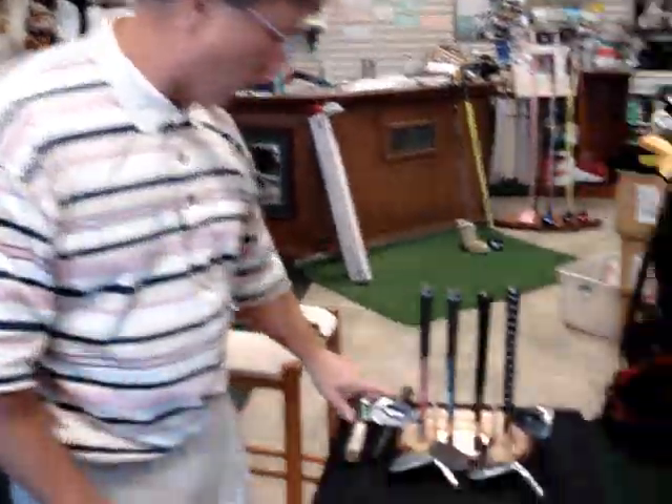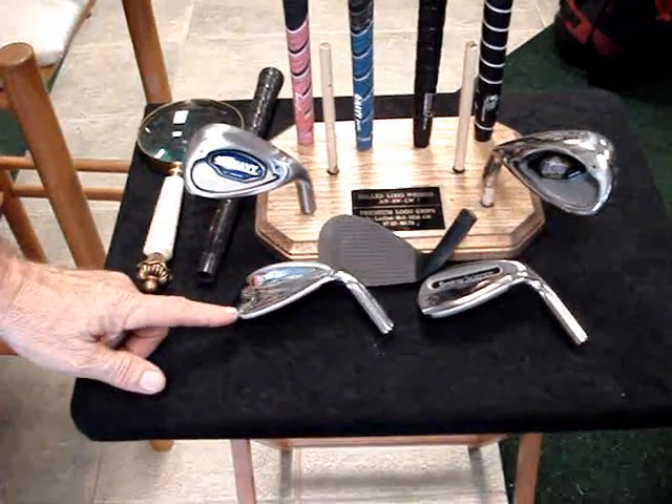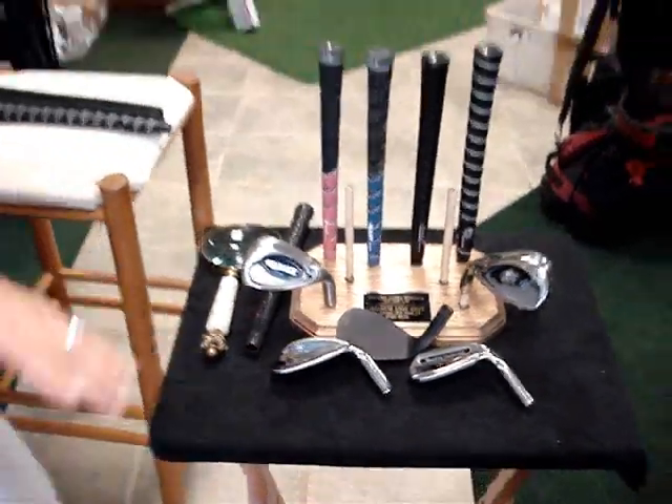The next thing the display does is go over our wedges. We have right and left-handed milled wedges. We also carry the Snake Eyes, the Swing Science, and the Black Melanite Alphas. These are all hand-fitted to you and they should be fitted to your level of play and matched into your set of irons — very important in that fitting aspect.